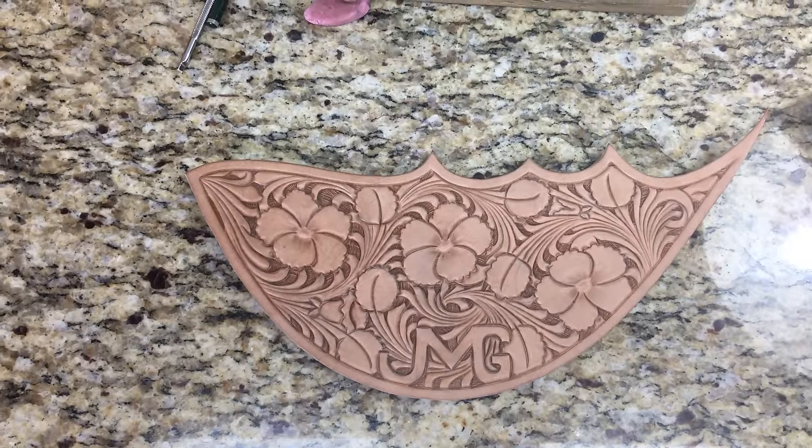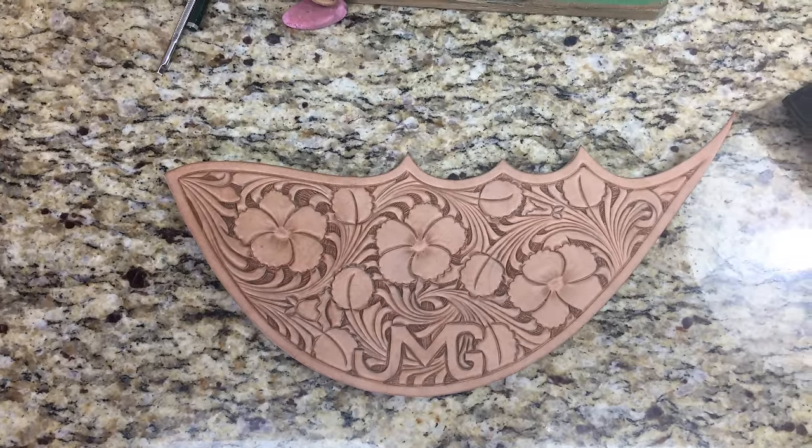Alright, well, we got that background knocked out. Time to do some thumb printing. We'll fix up them flower centers a little bit.